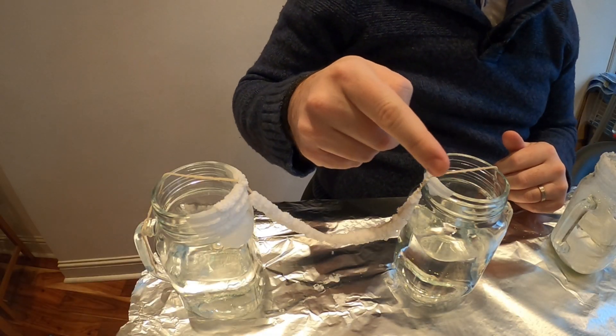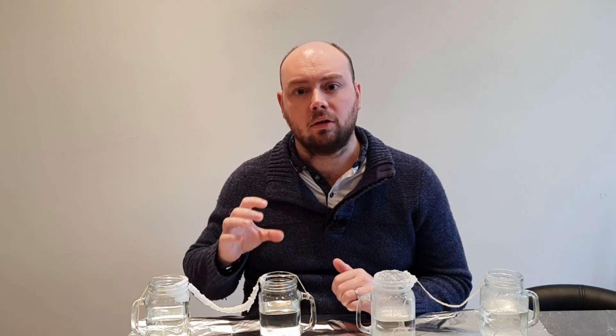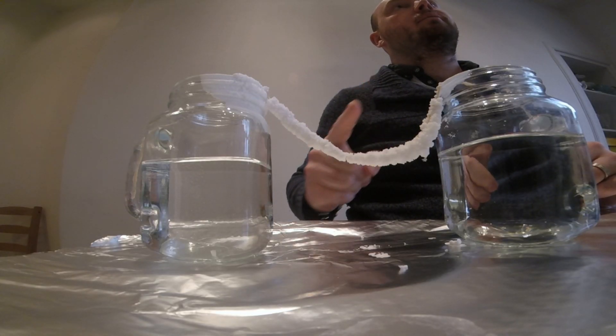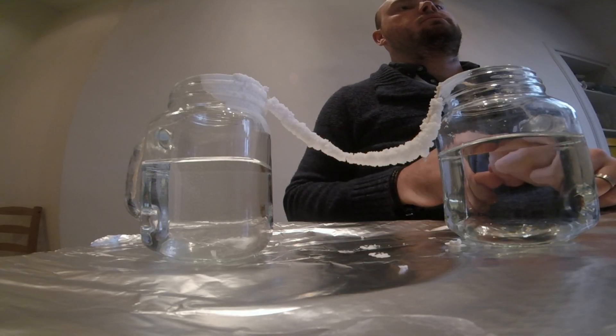Now it's time to look at the jars which had salt in them. Again, you'll notice there's a build-up of salt crystals around the top edges of the jars. You'll also notice there is a lot of salt crystals that have built up all over the piece of string, especially hanging down. I've had to tie the string onto the handles when I moved the experiment, because the weight of these salt crystals on the string was so heavy it was actually pulling the string back out of the jars. You'll also notice there's a build-up of salt crystals underneath the piece of string on the tinfoil in a few different patches.